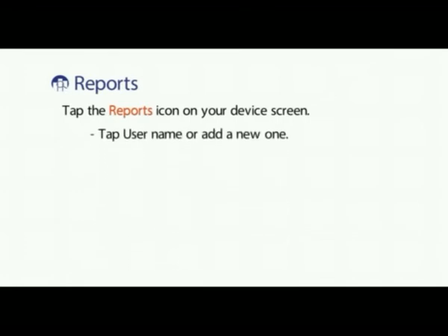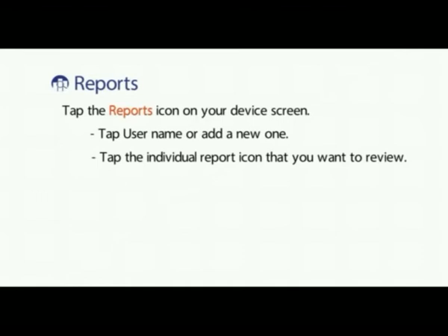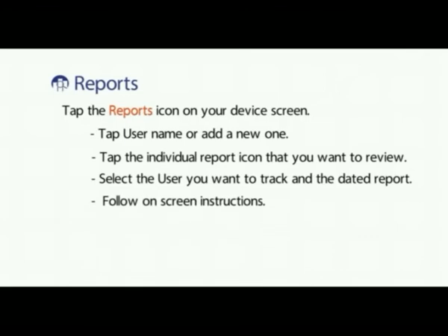Reports, Reminders, and Bluetooth. Reports: tap the reports icon on your device screen. Tap username or add a new one. Tap the individual report icon that you want to review. Select a user you want to track and the dated report. Follow the on-screen instructions.